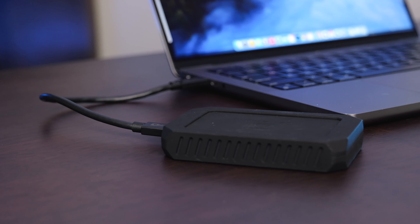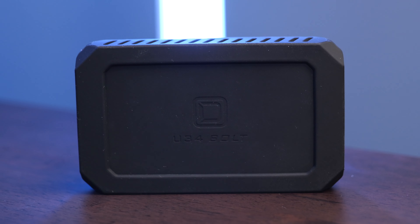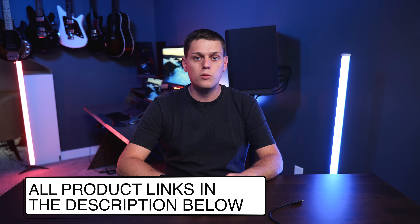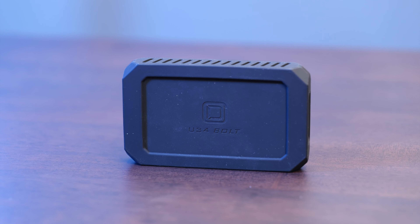One of the other standout features of the U34 Bolt is the fact that it's available in both 4 and 8 terabyte configurations, so you get a ton of really fast storage in this drive. Oyen did send me the U34 for purposes of making this video, but they have no say in the content you're about to see. This is going to be my experience using the U34 Bolt in the real world, all the speed tests I was able to achieve, as well as what I thought after using it for a few weeks for video editing.